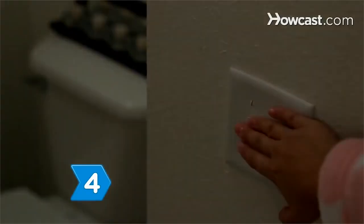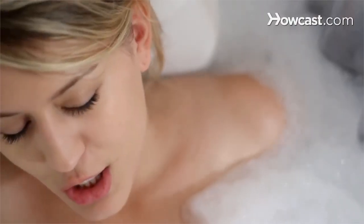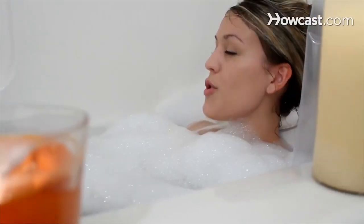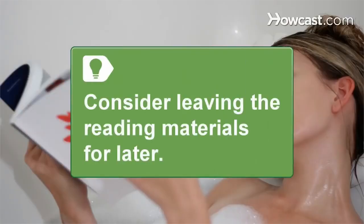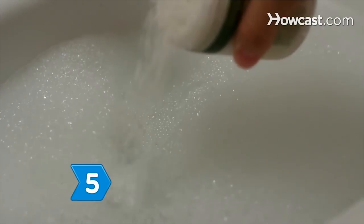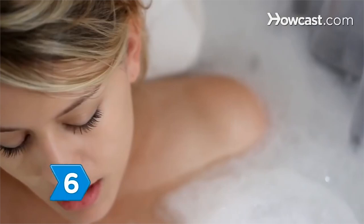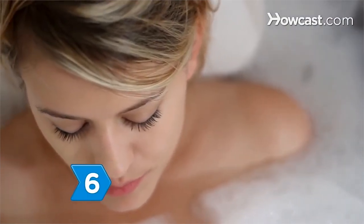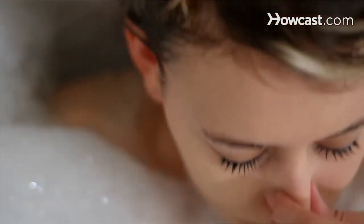Step 4: Set the scene with dim lighting and relaxing music. If you enjoy singing, choose music that lets you sing along — making your own music can help relieve stress. Consider leaving reading materials or crossword puzzles for later, as holding a book above the water can cause neck strain. Step 5: Add bath salts made from sea salt or Epsom salts to ease sore muscles and joints. Step 6: Relax in the tub for at least 20 minutes to let the salts do their job and give you the most benefit from your bath.